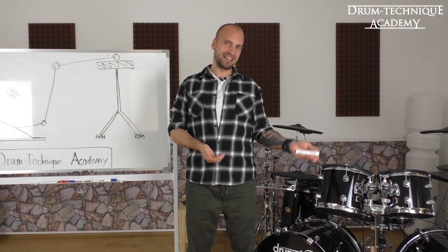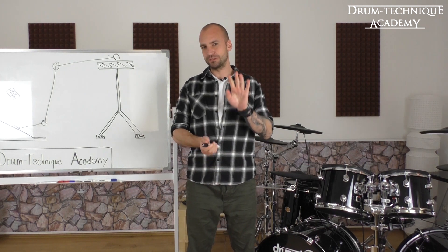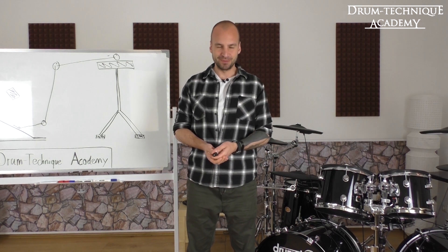Back again with another Drum Technique Academy lesson. Today we're gonna watch four different clips from one of our teachers, Mr. Kevin Paradis.